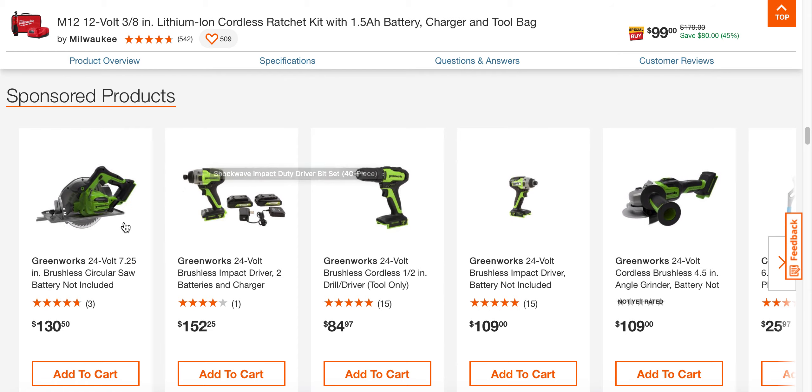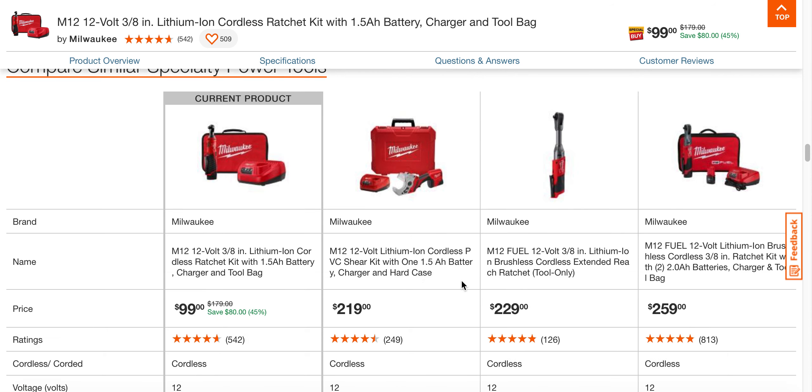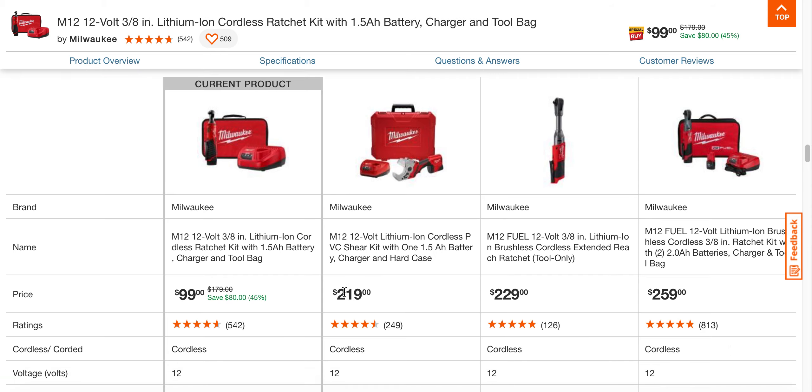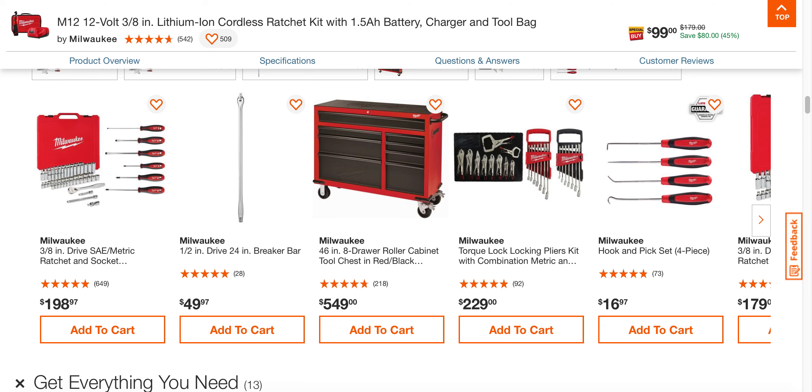They're bringing Greenworks stuff over to Home Depot — I thought that was interesting. But anyway, you can see here the fuel versions are considerably more expensive.